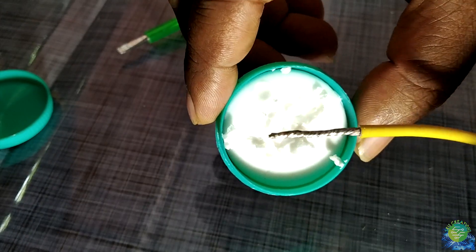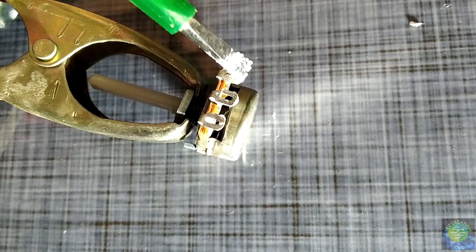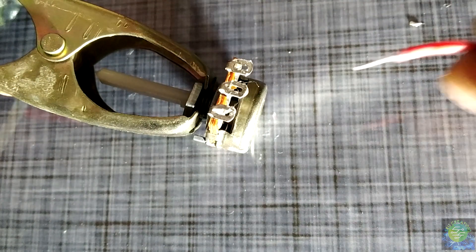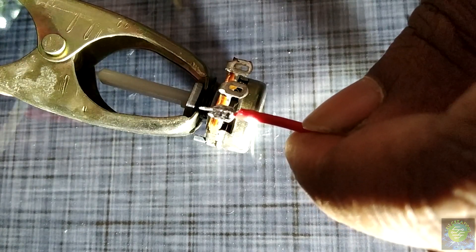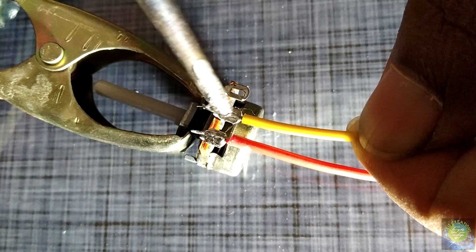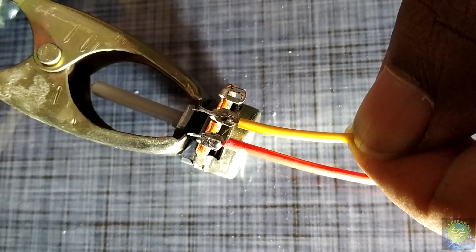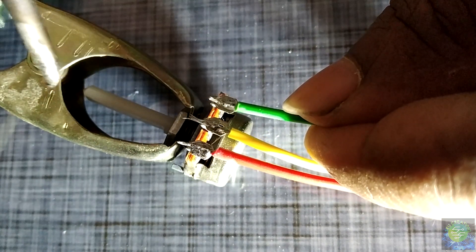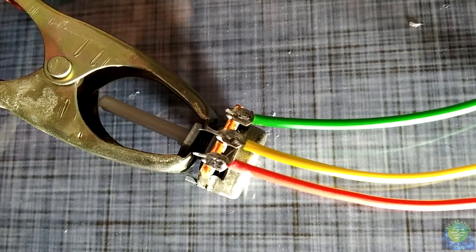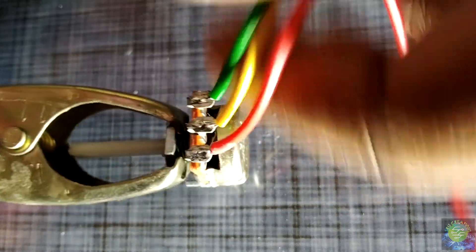I'm going to write it down a little bit. You need to solder it in a few minutes. You need to solder the pattern. If you want to solder the pattern, you want to solder it in 10 seconds or 5 seconds. We need to use the solder and the heat to absorb the components.